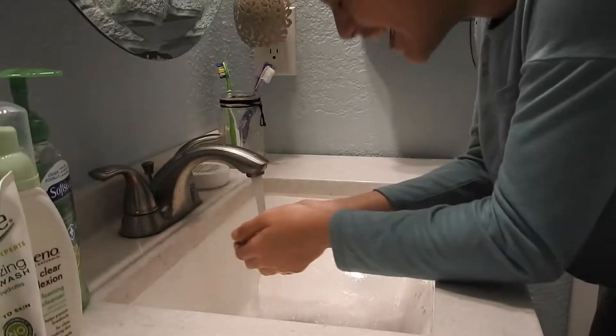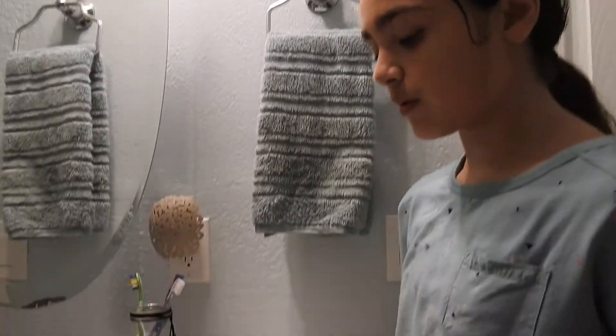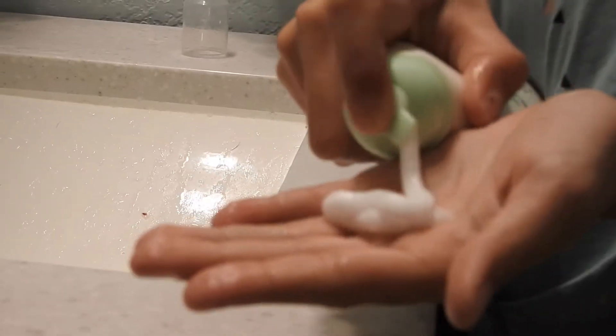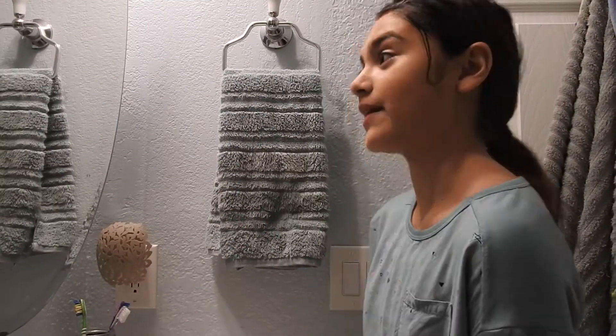I'm going to rinse my face. Okay, so now that I've finished the Simple one, I'm going to use the Aveeno. I use five squirts because if I do one, it doesn't really last long. I'm sorry about the background — that's my dog. This is my life, everybody.